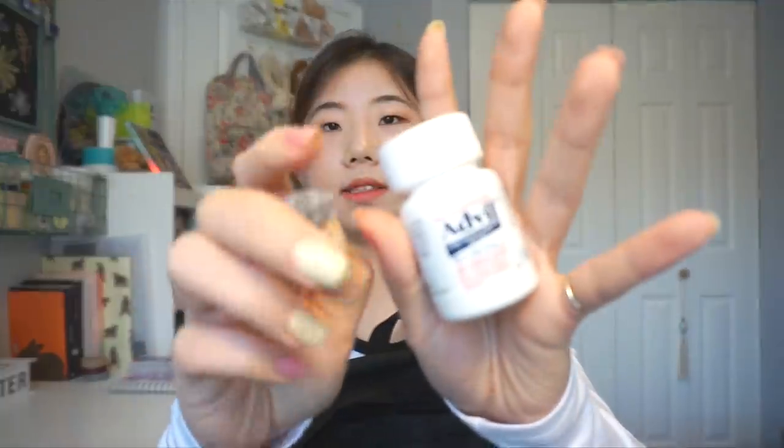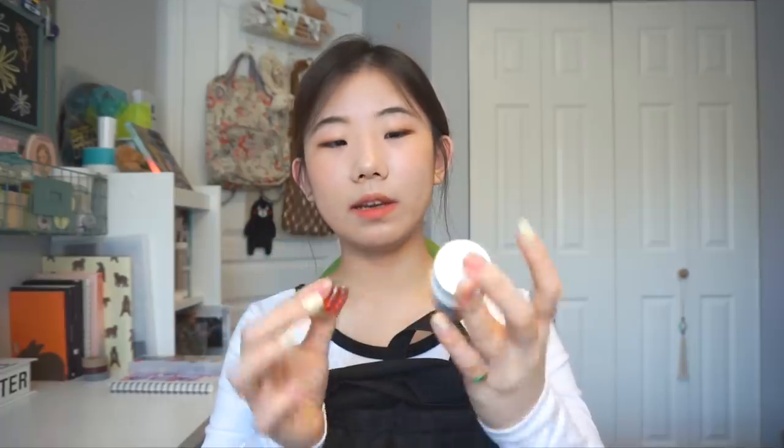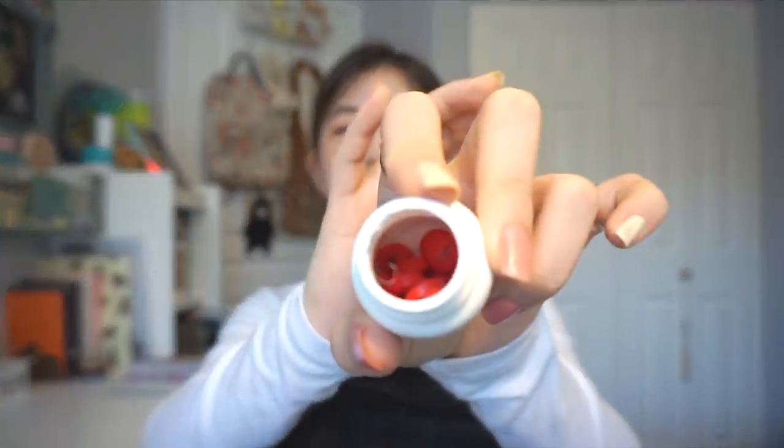Right here I always carry some medicine. I'm not sick or anything, but I get sick easily — probably around March and April I get sick often. So I always carry medicine with me so it protects my body. I ate all the Advil in here, so I just filled it with some Tylenol.